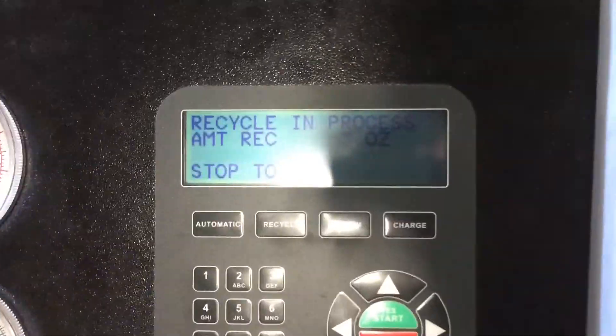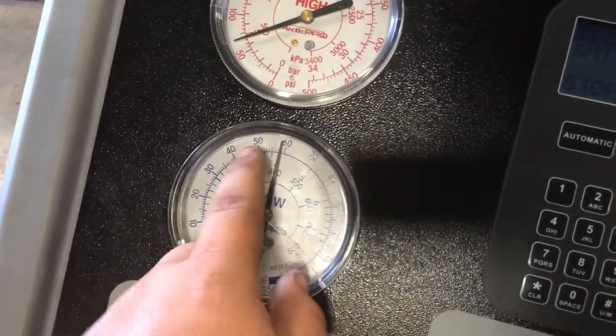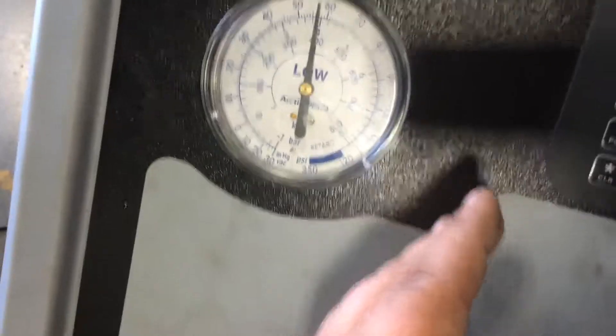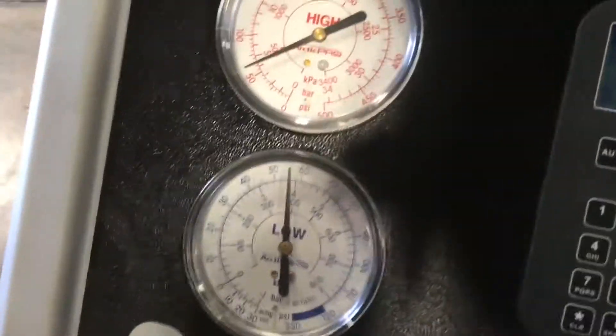The process has officially begun. We went from zero and now we're at three. Occasionally the low side gauge will jump up and down — it'll go down when it's starting to suck out more refrigerant and then jump back out. It's like suck then release. We're up to five ounces now.